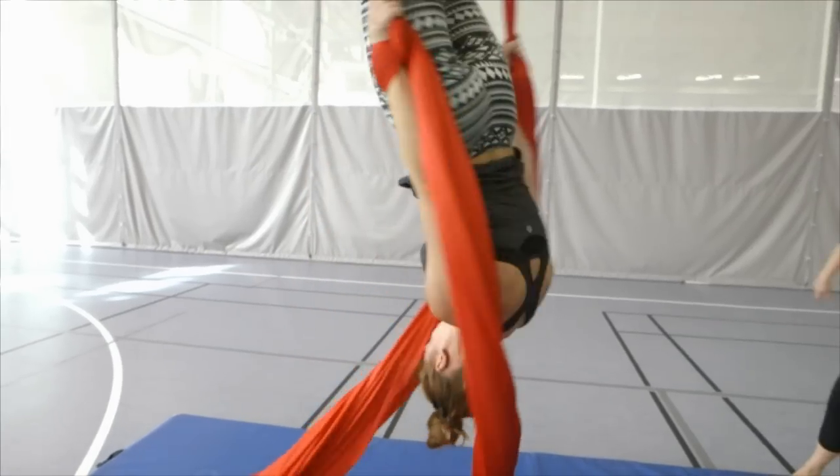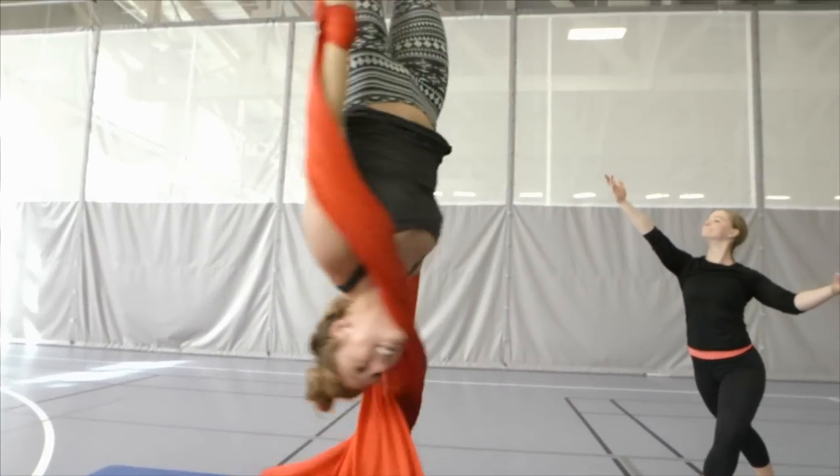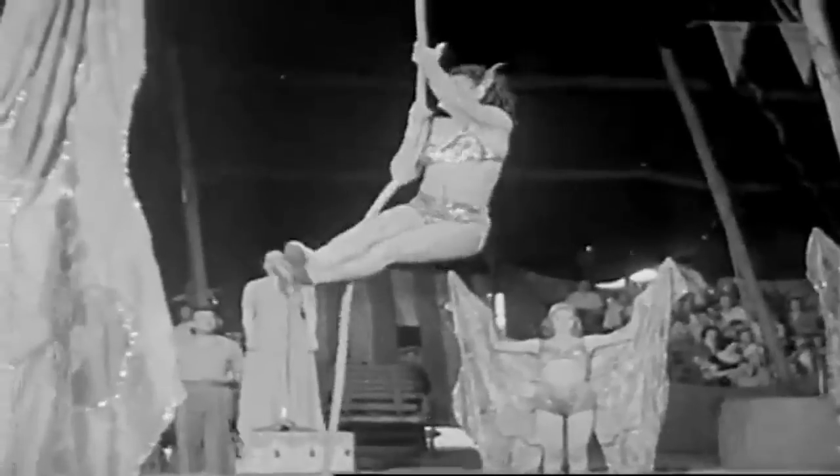Aerial dancing is dance but off the ground, and in this class we're learning to dance on the fabrics. Aerial silks is an offshoot of traditional circus arts which started with trapeze and circus rope, the cordelise.